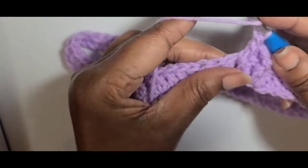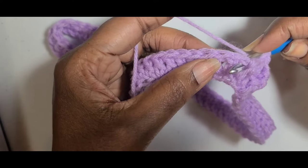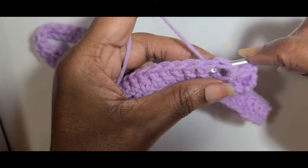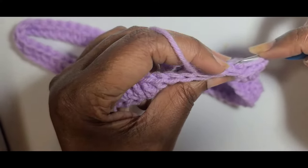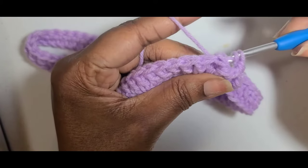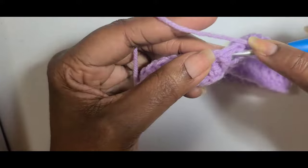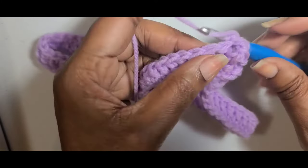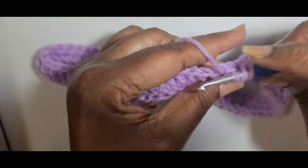For the back post double crochet: yarn over and you're going behind your post, then go in front of it and put your hook through, grab the yarn, pull the yarn through which will be in front of that post. Go behind, front, grab the yarn, pull it through, and do a double crochet. So you're alternating front post double crochet and back post double crochet around. Continue front post and back post double crochets around and I will meet you at the end.